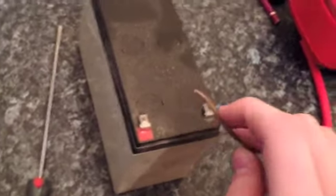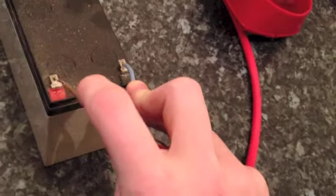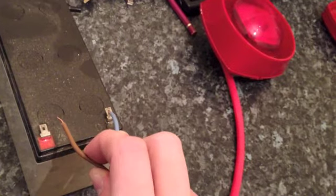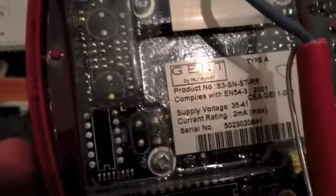And now this is the addressable sounder. This is what happens when you put the addressable sounder onto a power source — nothing. Nothing at all. Because it's addressable, and there's nothing on here which decides the tones or anything, because it's all done from the panel — all the tones.